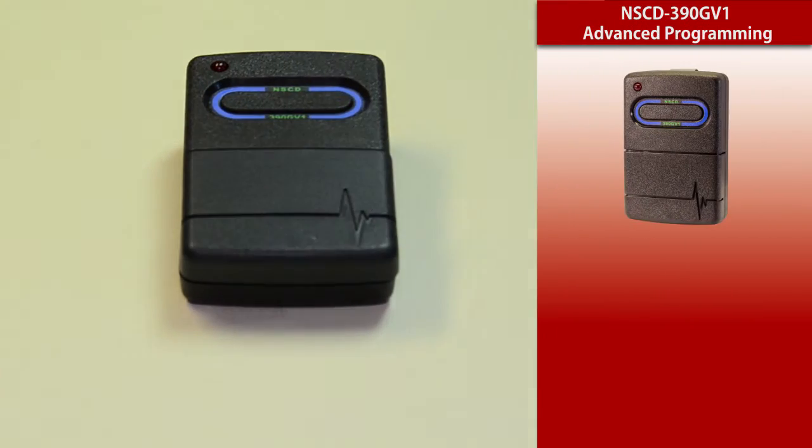Hi, this is our Genie compatible transmitter and it works on a dip switch principle — it works on both the nine and the twelve dip switches. When you get it you're going to have to tune it in because it has to be customized to fit your security needs.